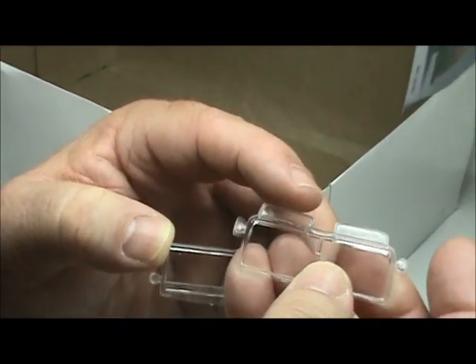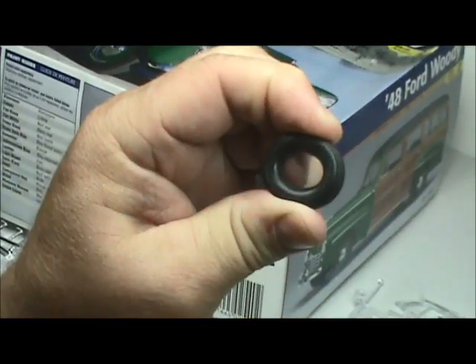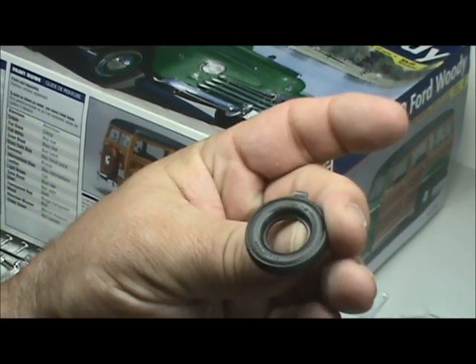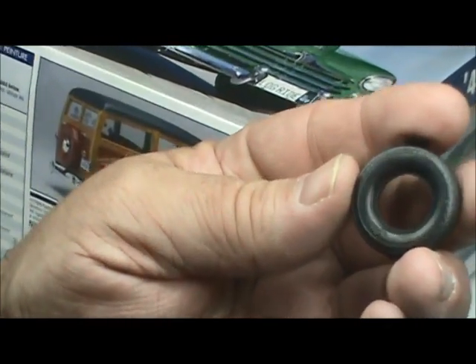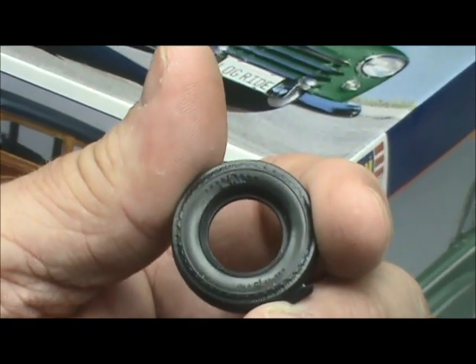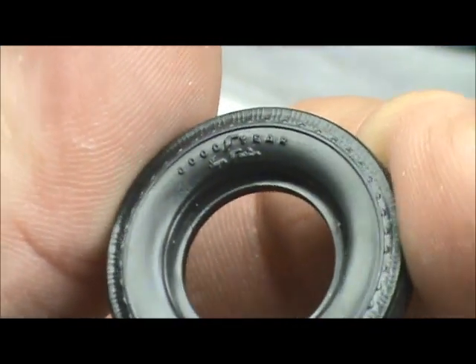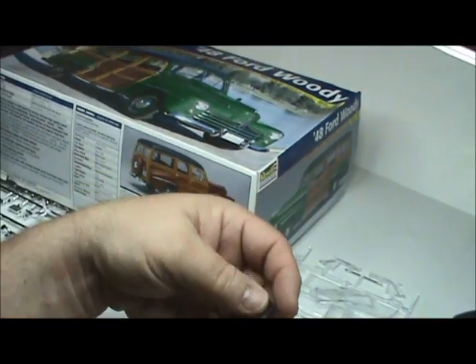The front windshield has built-in visors and the visors are textured — pretty nice. We've got the rubber tire tree. They're hard rubber with nice tread on them. The black walls have one plain side and the other side has Goodyear lettering on it. Nice tires — thin but nice.